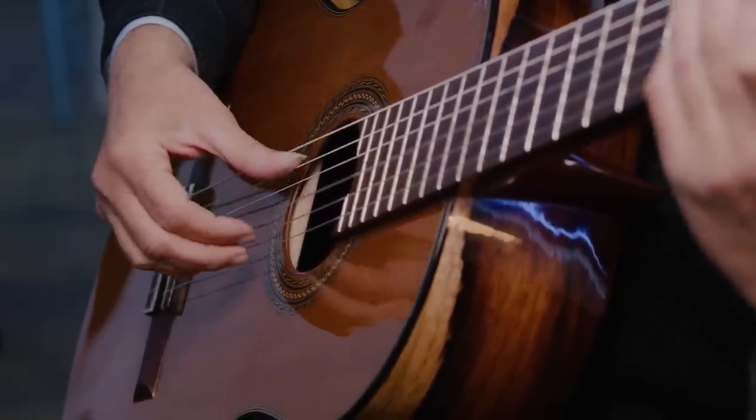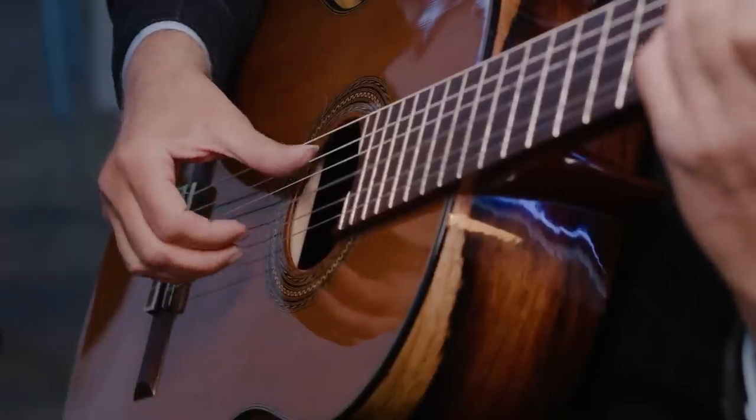Giuliani's right hand studies begin with chords. Now, I like to go a little bit deeper into how do you play a chord. In a chord, you have to feel the absolute independence of each finger. I like to think of the hands very much as the strings — a string quartet and a bass.